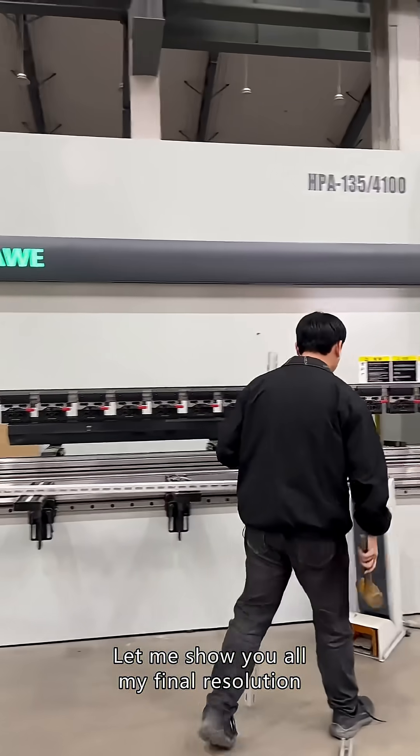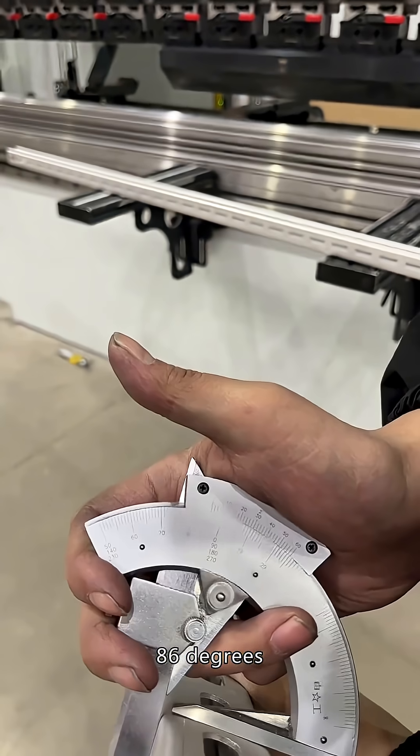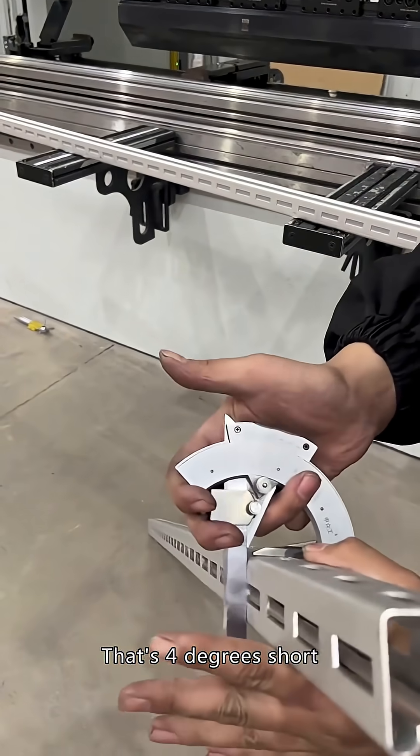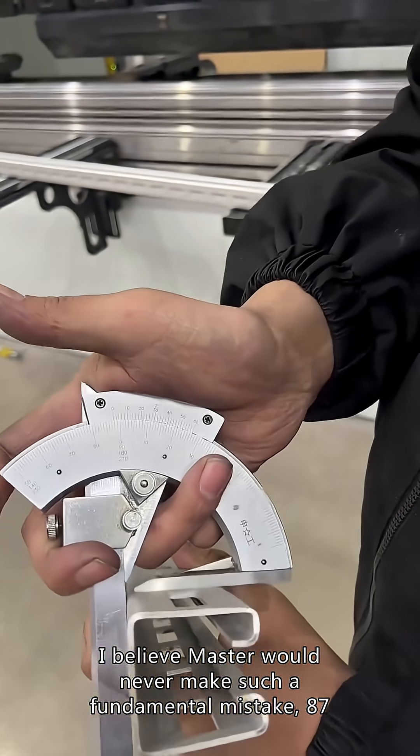Let me show you all my final resolution. Take a look at this product. The end angle is 86 degrees — that's 4 degrees short. I believe a master would never make such a fundamental mistake.